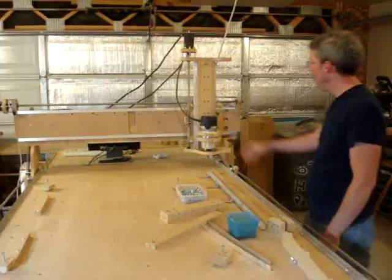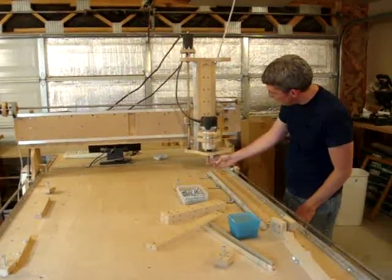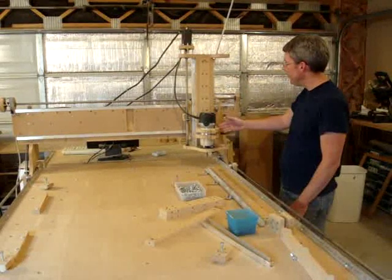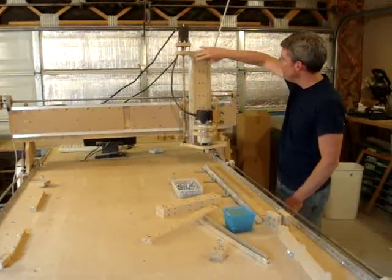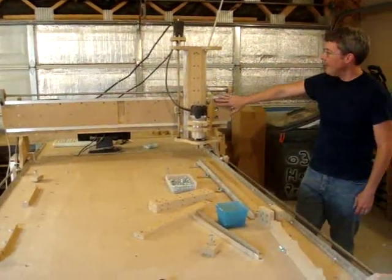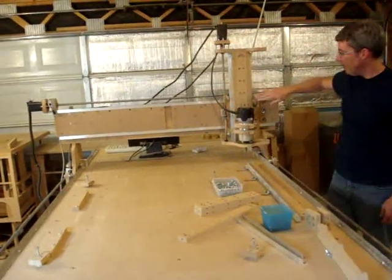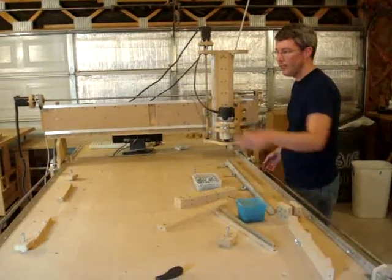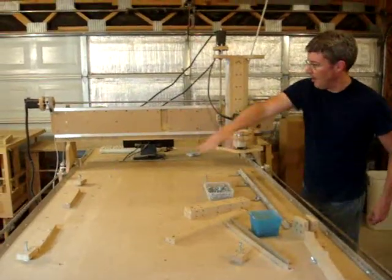It's this machine here — a router which cuts the material. You have a Z axis that moves up and down, you have the Y axis on the gantry that moves back and forth, and you have the X axis which is hooked onto the table with two lead screws and goes in this direction.